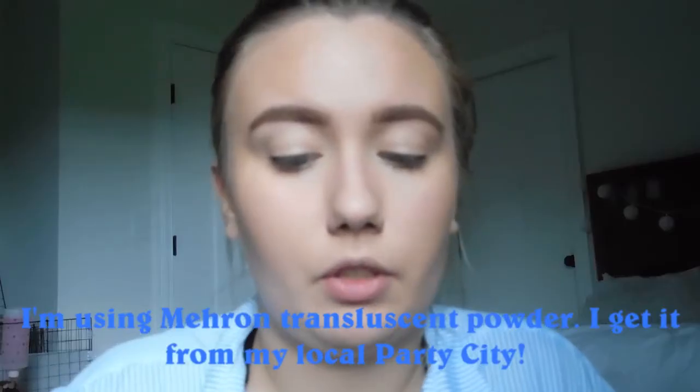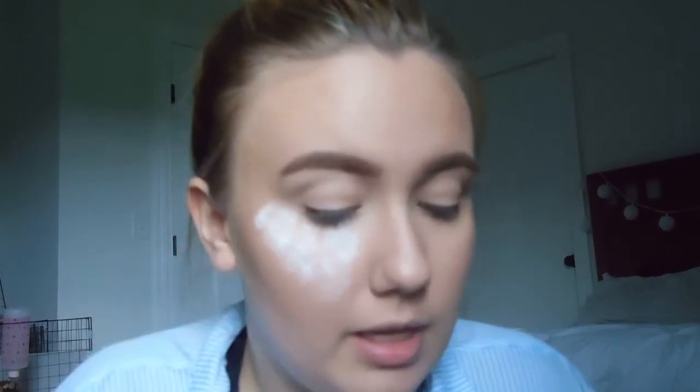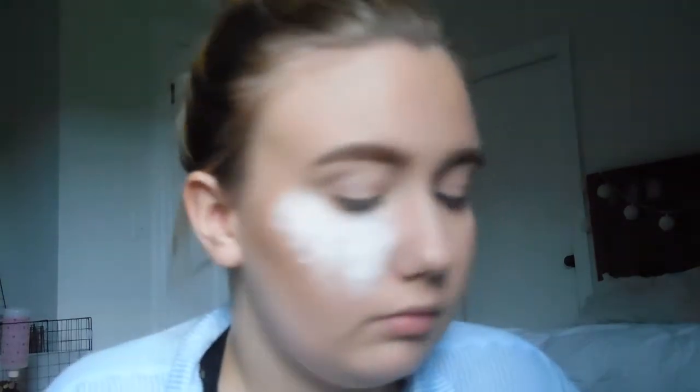Now I'm done with that, I'm going to go ahead and start baking. I'm going to lay out a little towel on my lap so it doesn't get all over my pants. I like to first start by putting some under my eyes — this is the most important part for me, under the eyes. This is where I like to put the majority of it. While my face is baking, I'm going to go do my eye makeup and I'll see you guys whenever I'm done with that.